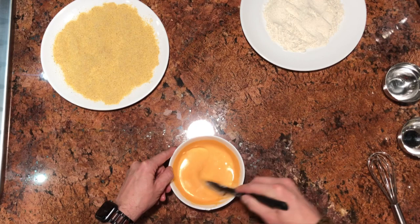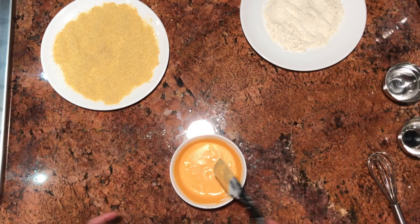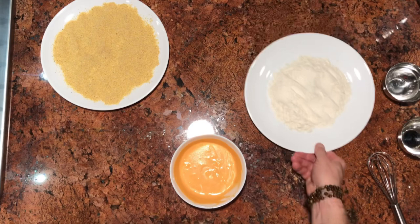So that gives us our one, two, and three steps to making what we're going to make. But first, we need to get back our tofu.